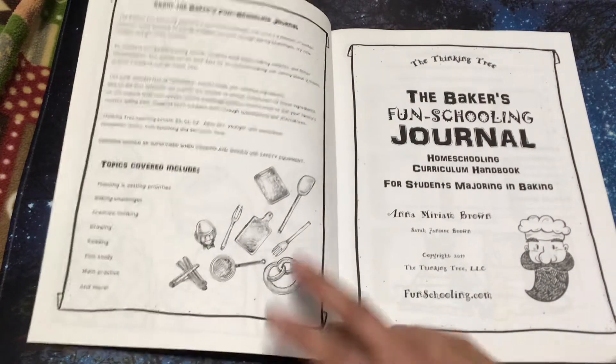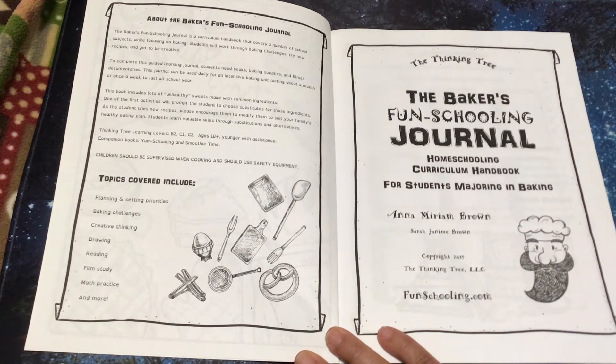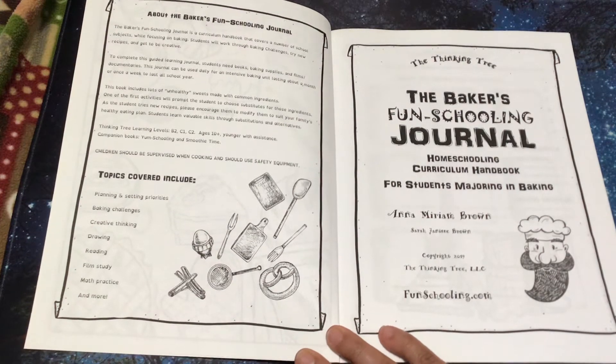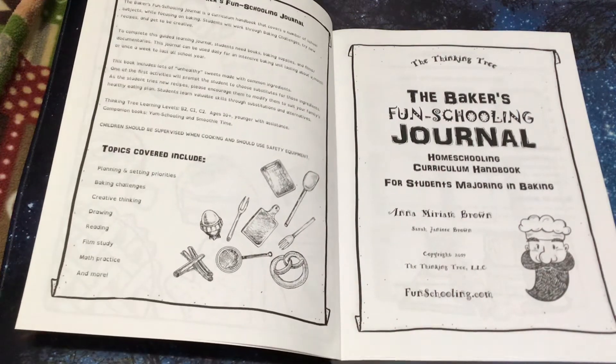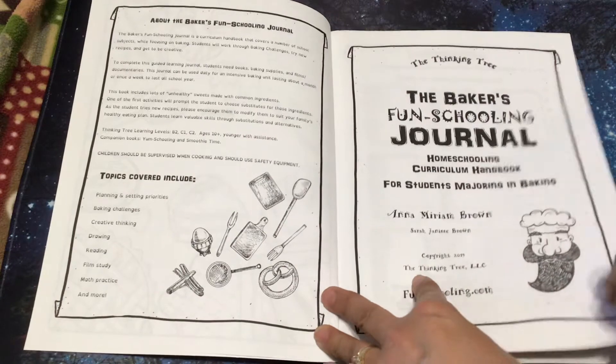The book includes lots of unhealthy sweets made with common ingredients. One of the first activities will prompt the student to choose substitutes for these ingredients. As a student tries new recipes, please encourage them to modify them to suit your family's healthy eating plan. Students learn valuable skills through substitutions and alternatives. This is recommended for ages 10 and up; younger students with assistance can use this as well.